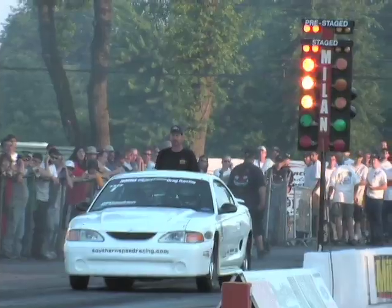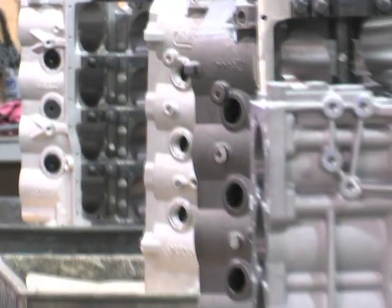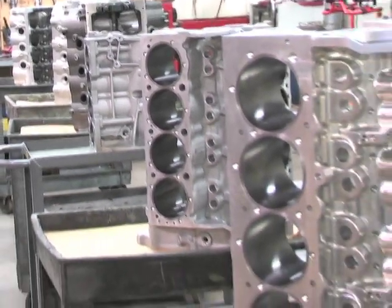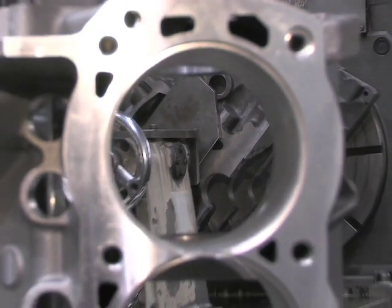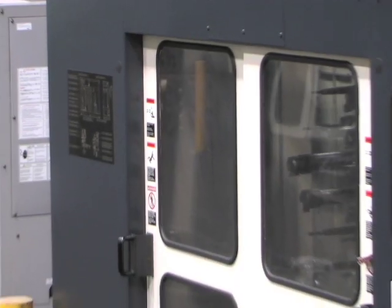One thing these NMRA race cars have in common is their Dart Machine Engine Blocks. On this episode of Power TV, we take you back to Michigan for an inside view of Dart's popular small block Ford engine blocks. Dart's engine blocks are designed just for Ford racers and hardcore street enthusiasts.